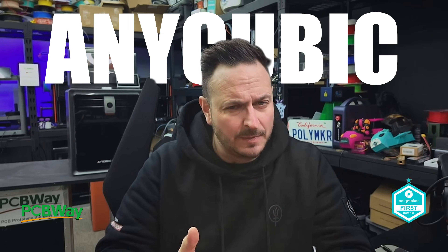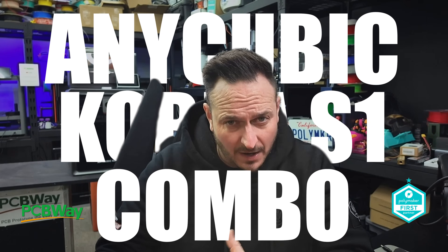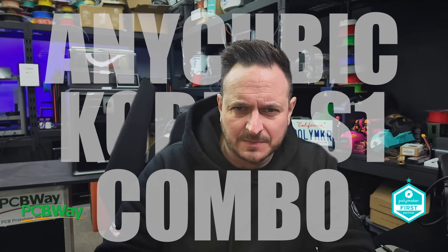What's going on friends, Samprad is back once again. Anycubic reached out to me several months ago to talk about their Anycubic Cobra S1 Combo. It sounds like quite an interesting machine, but due to various delays I actually haven't managed to get the machines in my hands up until the end of December. So here I am now to tell you exactly what I think about it.